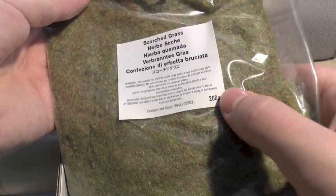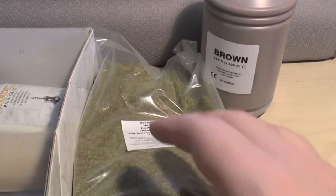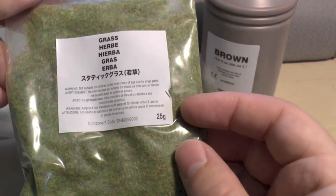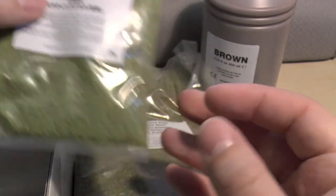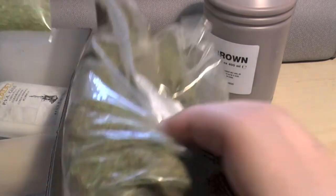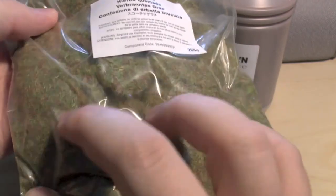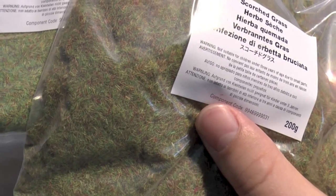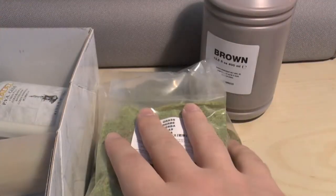Here's the flock — or grass, should I say. You get a scorched grass bag, which is the larger of the two at 200 grams. And you get a normal grass bag which is only 25 grams. So they want you to use this grass that has more red and darker pieces in it, because there's 200 grams of it in there.